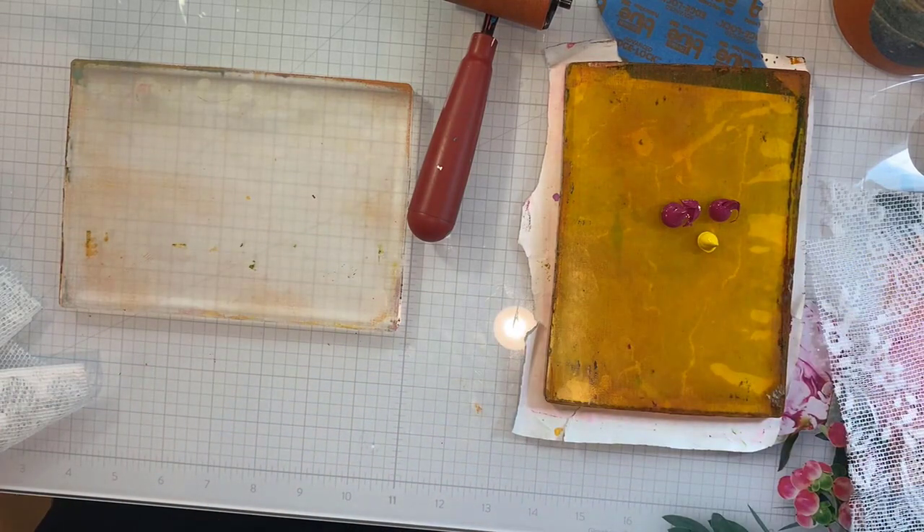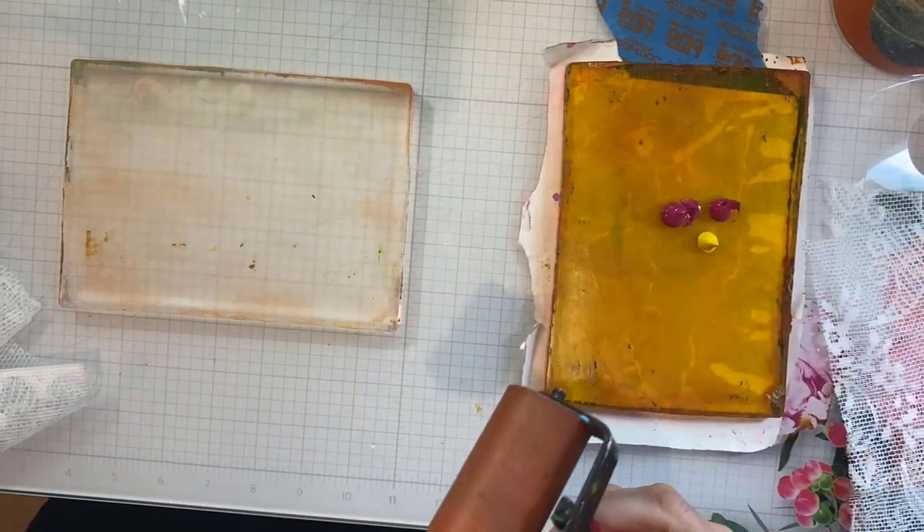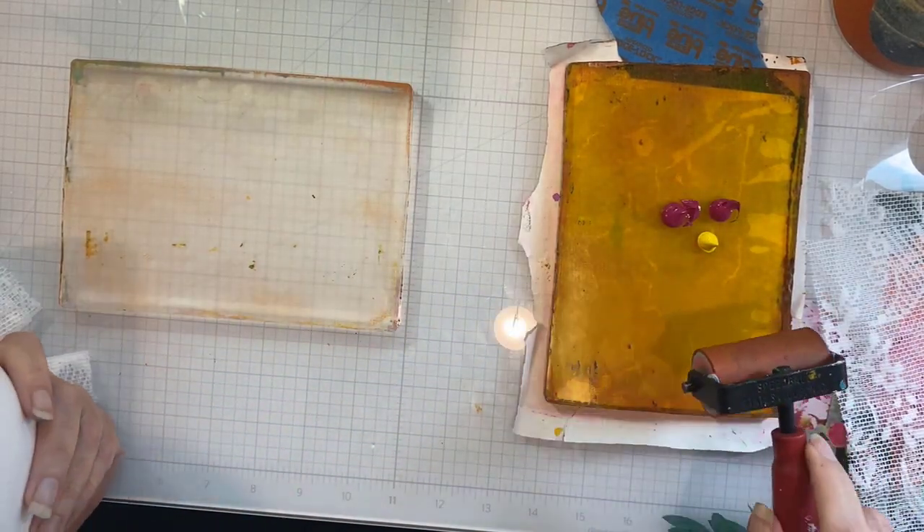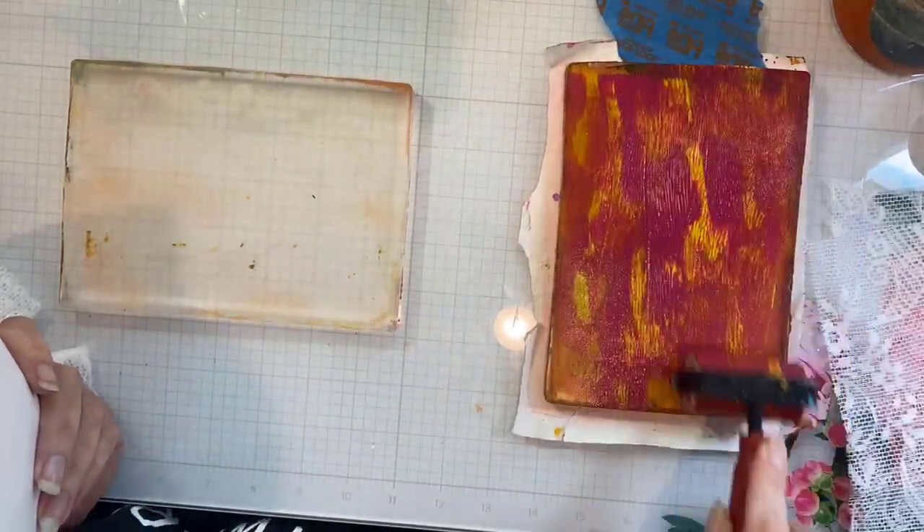One of them is very rugged over on the right for my mixing plate, and they both work exactly the same. That's the beauty of this super durable product — what you get when you get a Gel Press.